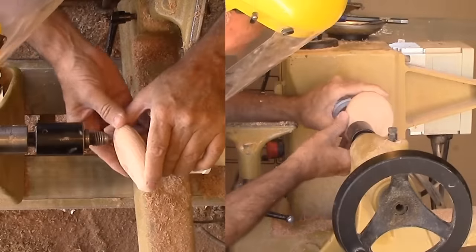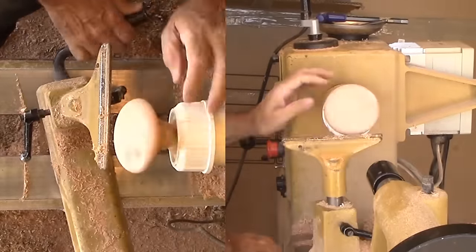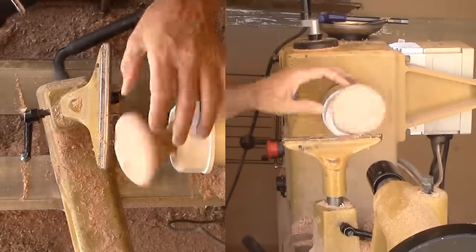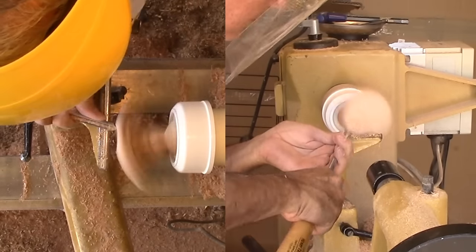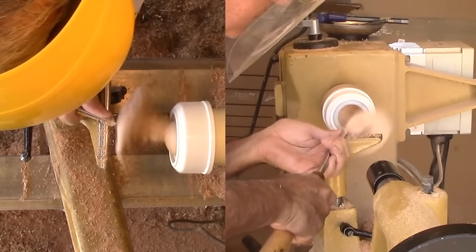Now I'm starting the second set of eccentric cuts. The tailstock indicates the new center. I'm moving the chuck's ball and tenon until the tailstock points to the spot I want. Be sure to tighten the chuck before turning on the lathe and starting the next cuts. Just a few light cuts will do the trick before sanding.